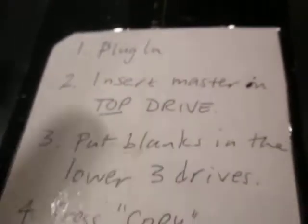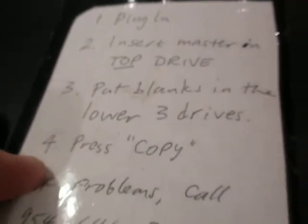Once again: plug in, insert the master in the top drive, put blanks in the lower drives, and press copy. So these are the three lower drives. This is the master.